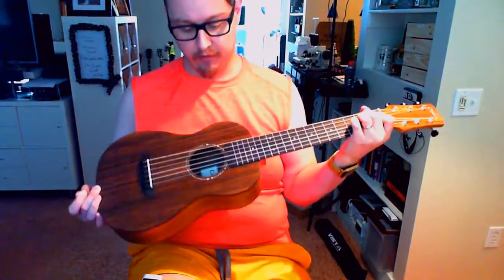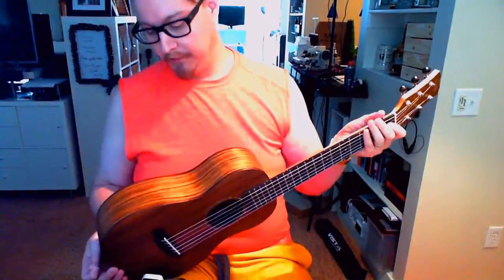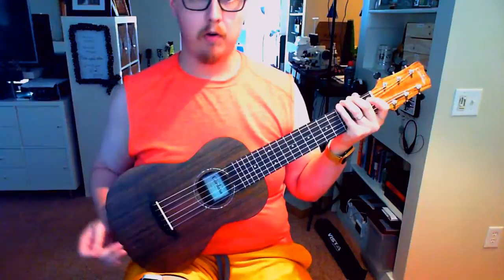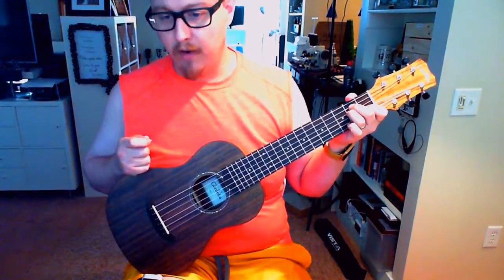My general impression is I really like the guitar. I believe it's solidly built. I've been traveling with it for four weeks, so I've been throwing it in overhead, throwing it around with my bag, and haven't had any issues.